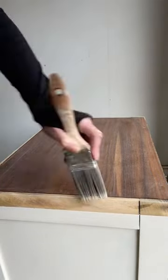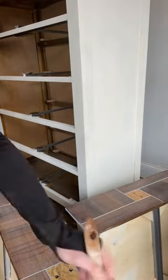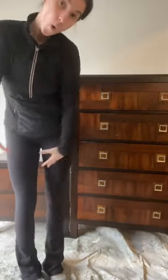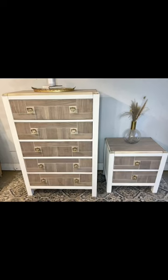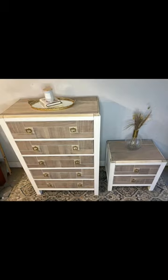I used the same hardware because I kind of liked it, and I spray-painted it gold. On the tops we did a paint wash, same thing on the drawers. So again, this is where we started — kind of dark and dull — and then here's where we finished: so much more light and fresh and chic.